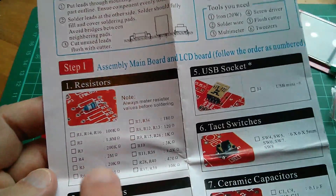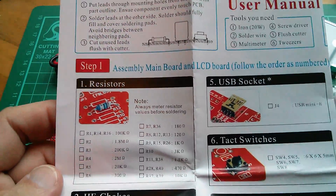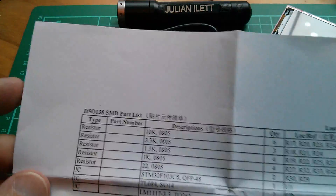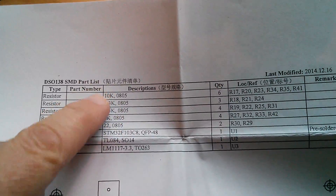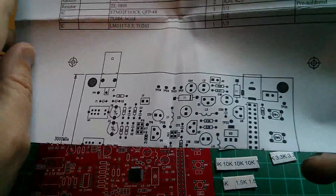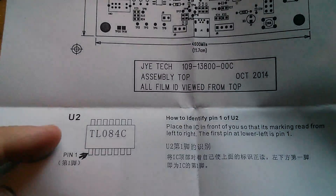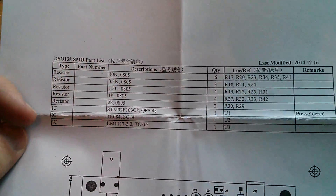The manual says start with the resistors, but it doesn't mention the surface mount devices. I guess an earlier version had them pre-fitted. That's probably why they've supplied this additional sheet, because it does mention all the surface mount devices and shows where they go. There's the surface mount quad op amp, so I'm going to do all the surface mount components first.